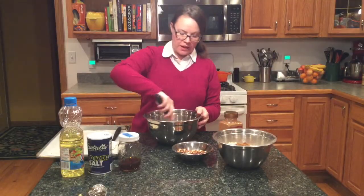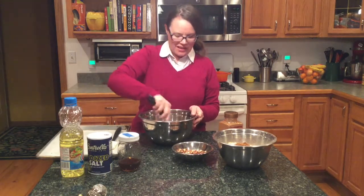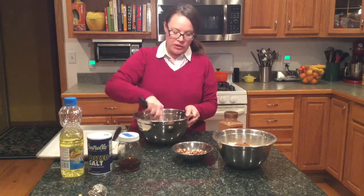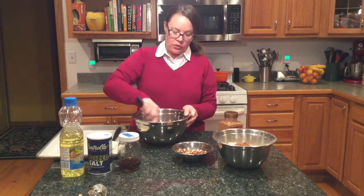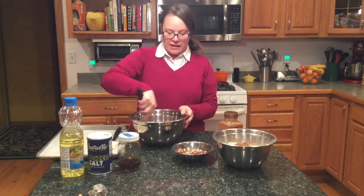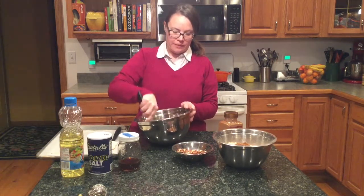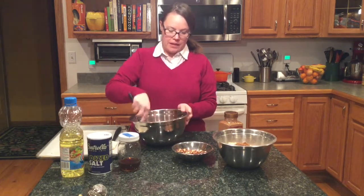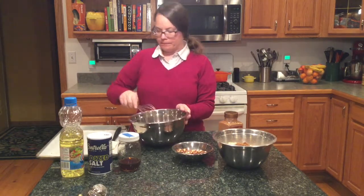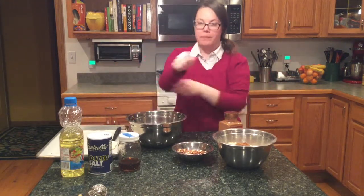We're going to whisk all those wet ingredients together. It's kind of like a sweet dressing — that's basically what it is. A sweet dressing that's going to coat all our oats and leftover brown sugar and anything else you want to put in. Whisk those together and it should look like a brown vinaigrette when you're all said and done.